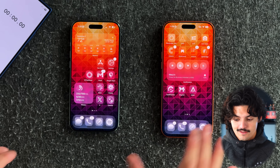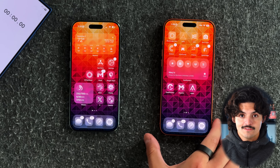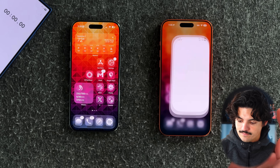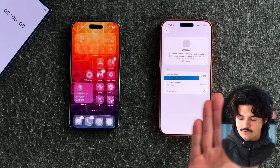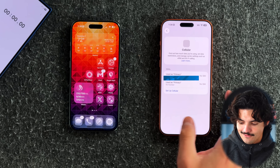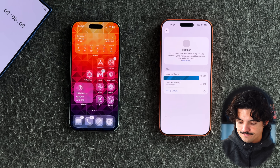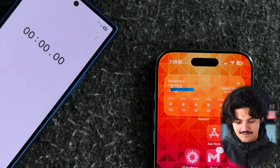The way to do this: grab the phone that does not have cellular data — in this case the 17 Pro Max. Go into Settings, go to Cellular, and you'll see there's no SIM here, though it does show my phone number. All you have to do is press 'Set Up Cellular,' tap on that, and we'll press Start to time how long this actually takes.